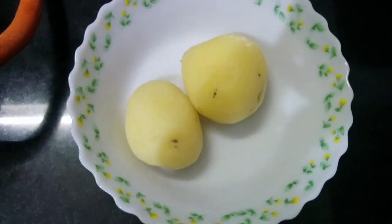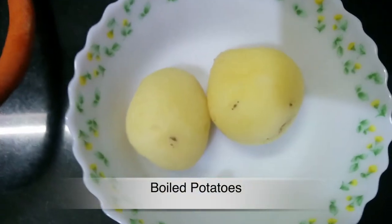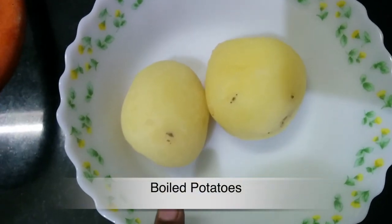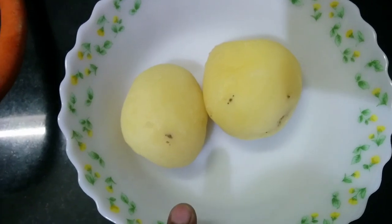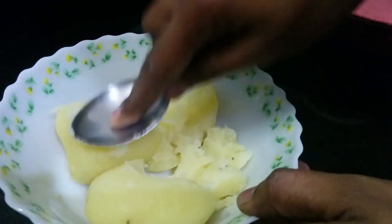Hi friends! Today we're going to talk about potato smiley. I will take 2 potatoes, boil them, and mix it up.